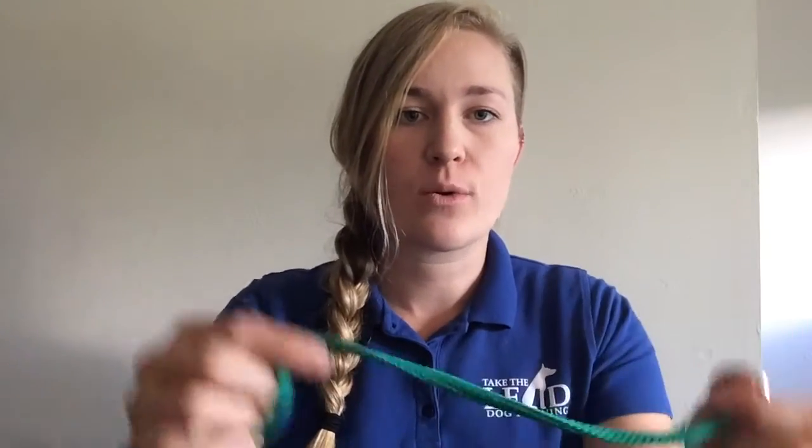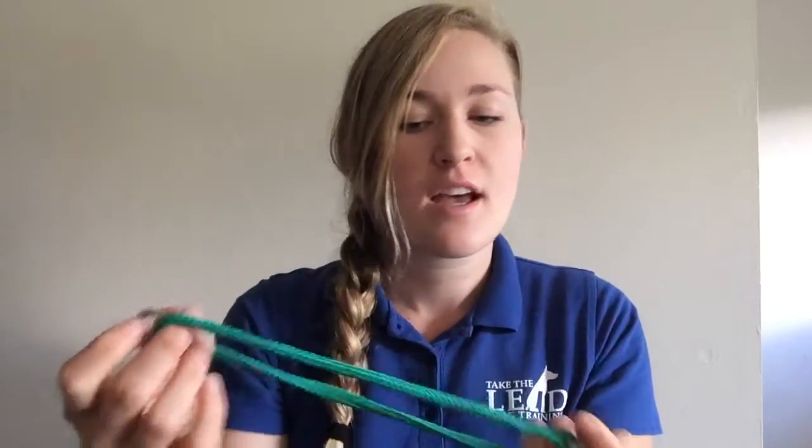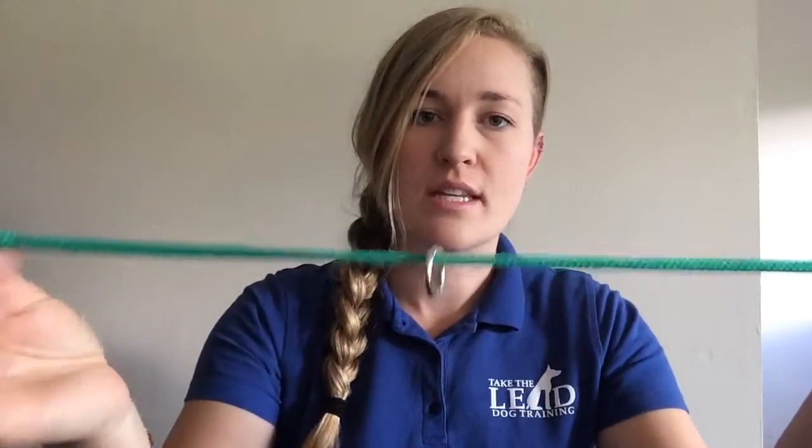Hello, Cheryl Ross here from Take the Lead Dog Training, and today I'm going to go over a quick review of how to use the slip collar, nylon slip collar and/or dominant dog collar. I ordered these from canineleashesandcollars.com, and here is how you use it.